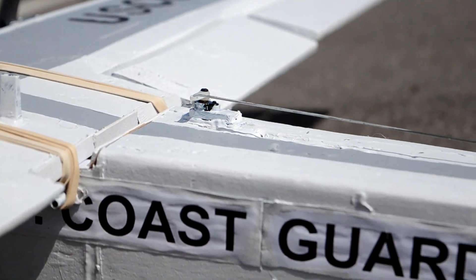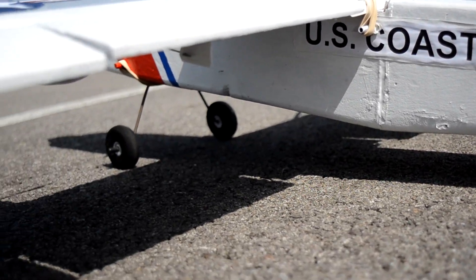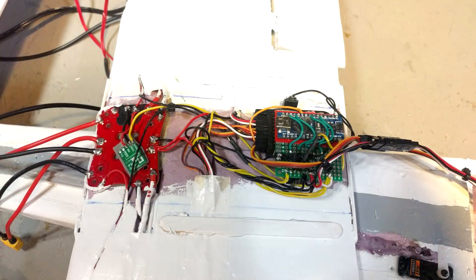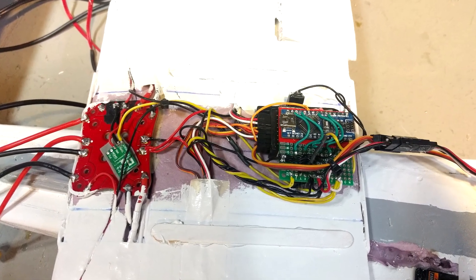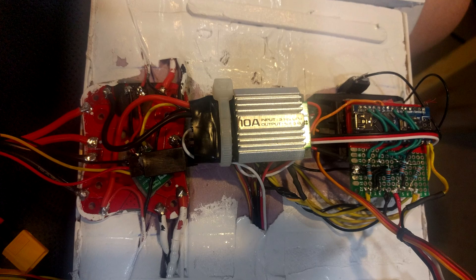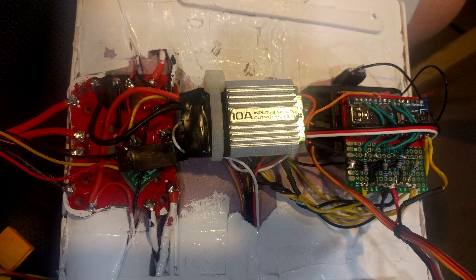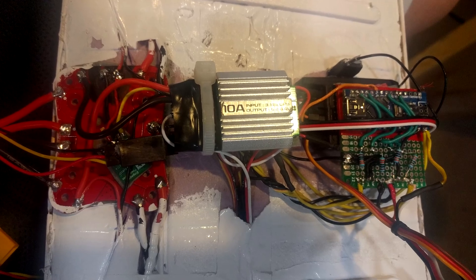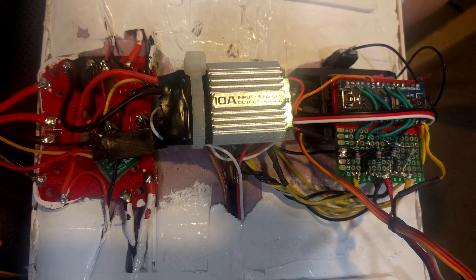There are five Emax ES08MA version 2 servos for the ailerons, elevator, and flaps. I'm running a Taranis radio so I have an X8R receiver. I also have a LiPo telemetry sensor for the smart port on the receiver, and a Turnigy 10 amp BEC which runs all the servos and the receiver. All the wiring goes to a power distribution board from my old quadcopter, which works really well for keeping the wires neat and making soldering easier.